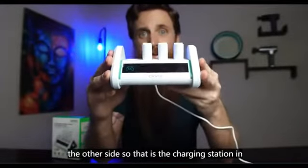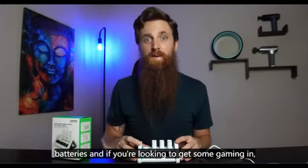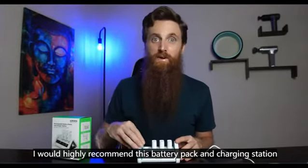That is the charging station and batteries, and if you're looking to get some gaming in, I would highly recommend this battery pack and charging station.